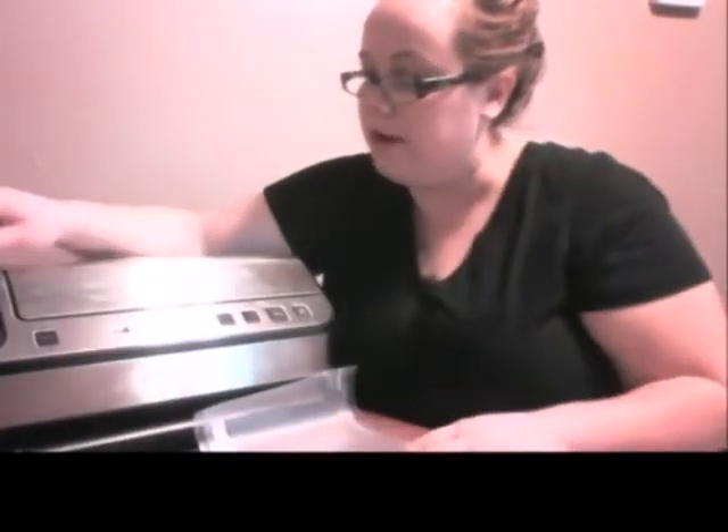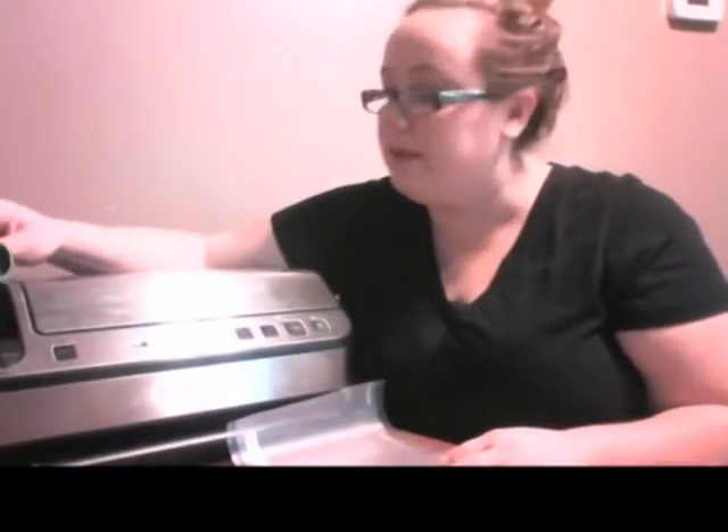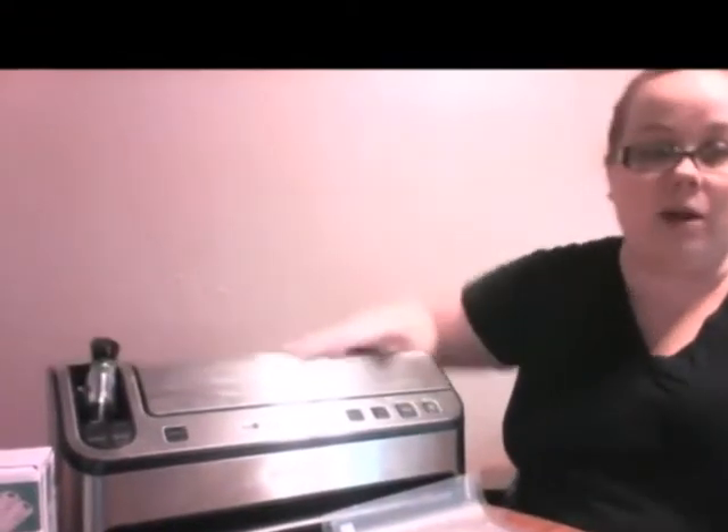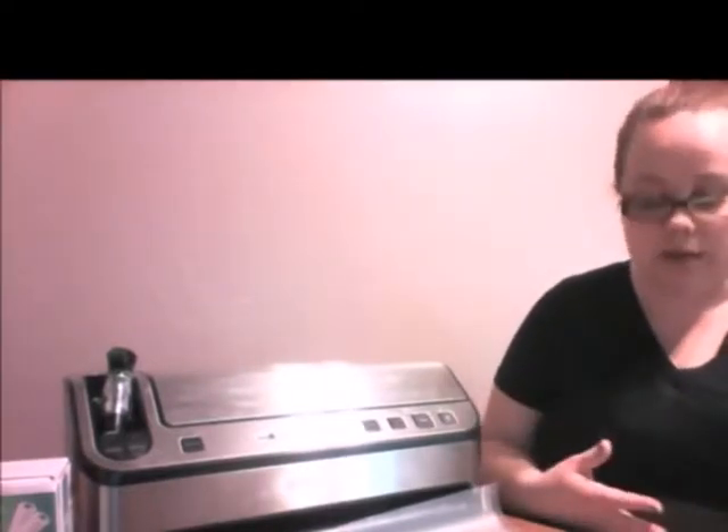There is also a marinade function with this little accessory piece. You have to use the Tupperware that is made for the Food Saver. What it's going to do is suck all the air out of the Tupperware, leaving only the marinade that you have in there, which saves you hours of marinade time.